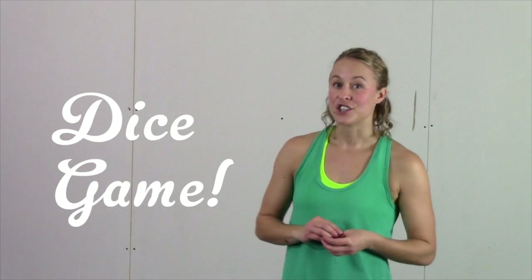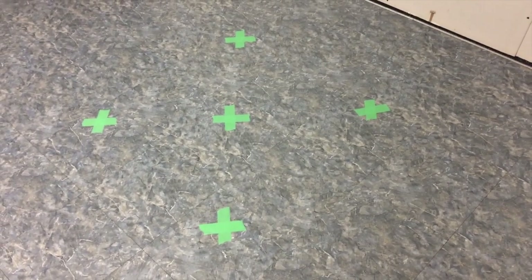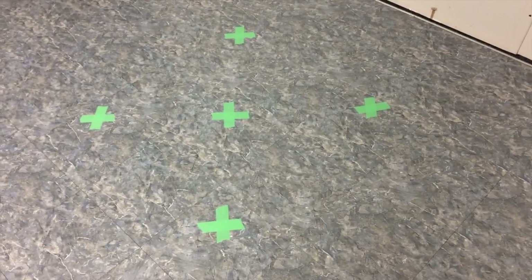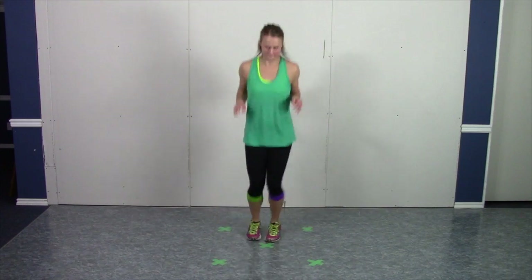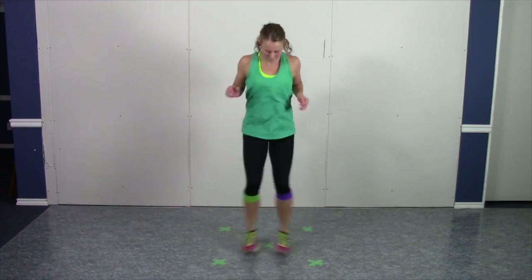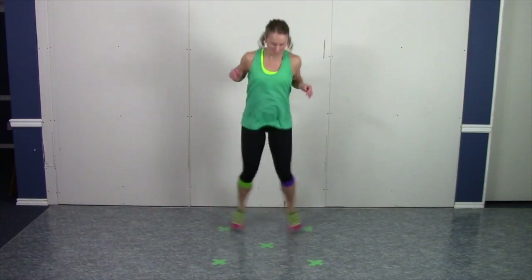Now it's time for our fast beat moves. I call this the dice game because the shape of the agility moves that we're going to do is like the five points on the five side of a dice. I made my dice with just a few pieces of tape on the ground in a square — just a little bit more than hip-width apart, about two and a half feet on either side, with a dot in the middle. We're going to start off with jumping jacks. We're going to do 20 reps — the back half and the front half counts as one rep.